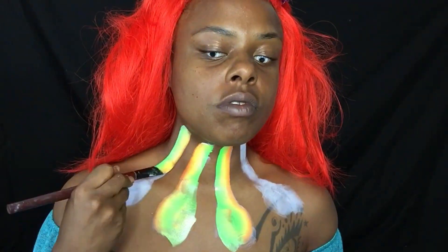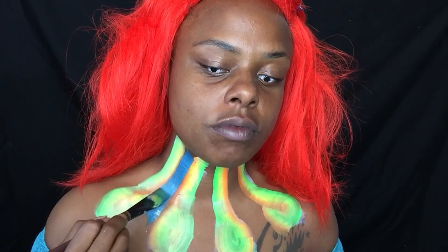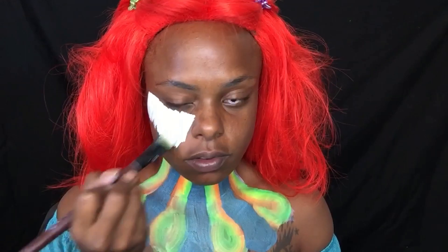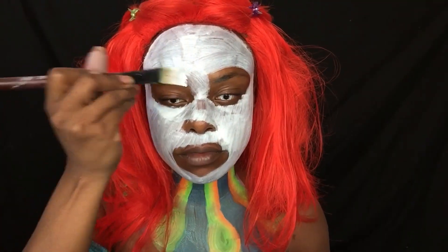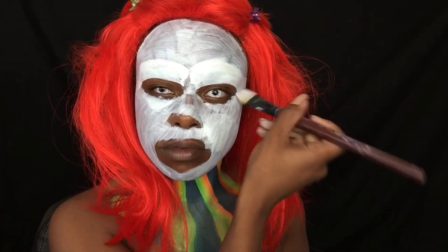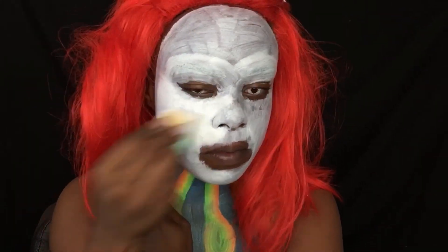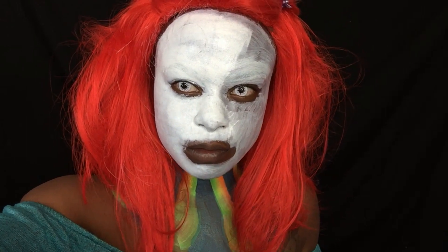Using different colors with a split cake, and I'm adding white face paint — one layer with a flat brush and the second layer with a sponge, dabbing it into my skin.